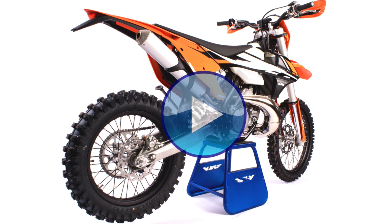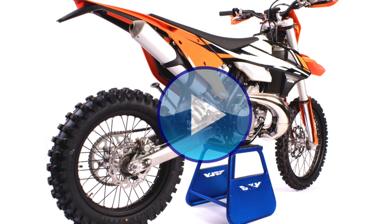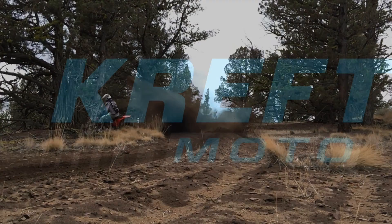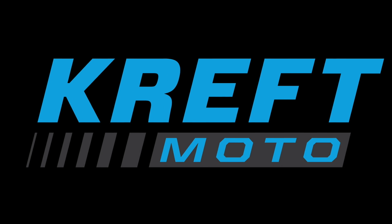If you would like to see our review of the Explorer fork's performance, please check out our video linked in the description or click on the link on screen. Finally, if you enjoyed this video, please hit the like button and subscribe to the CraftMoto channel. Thanks for watching and we'll see you again next time.